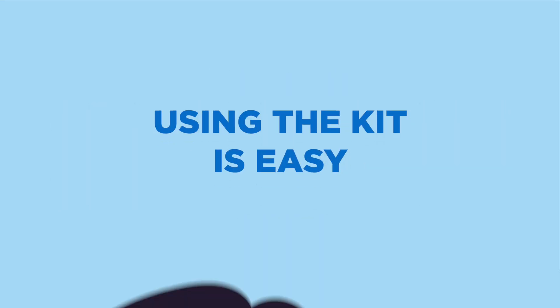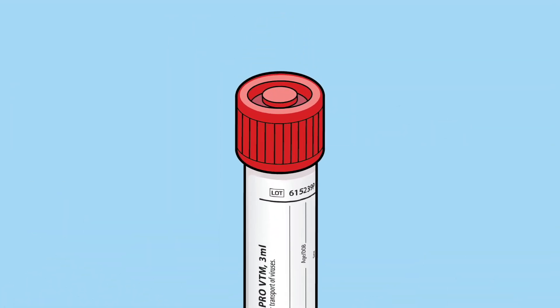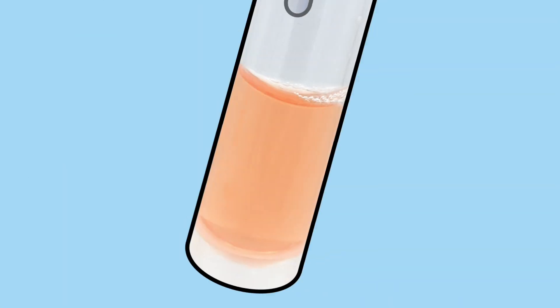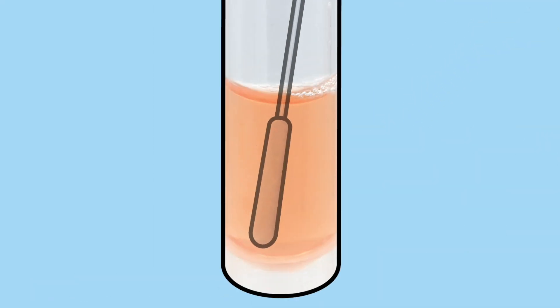Using the kit is easy. Collect your specimen in accordance with your internal procedure. After collection of the specimen, remove the cap from the tube and insert the swab, tip first, into the tube. Submerge the tip of the swab into the media. Locate the scored breakpoint on the swab shaft handle and break off, leaving the swab tip submerged inside the tube of VTM.